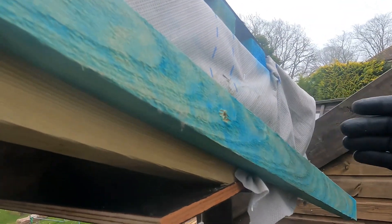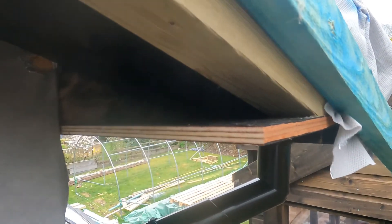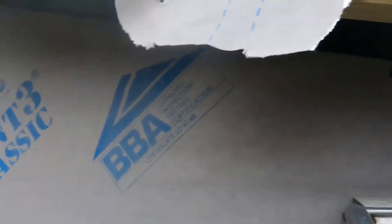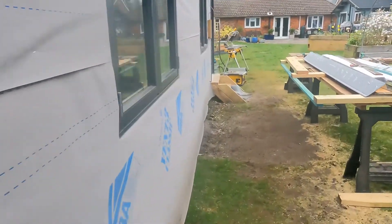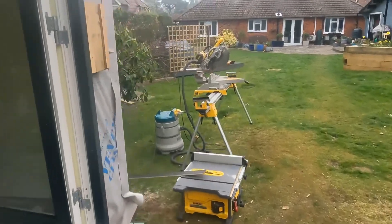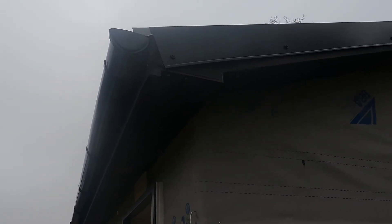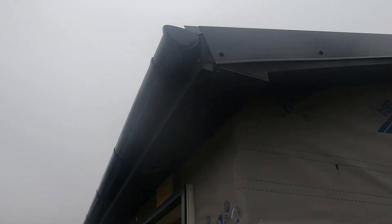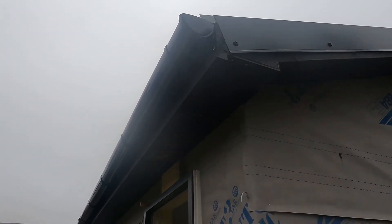If I'd known I couldn't get hold of the right barges, I would have changed this detail — so when the fascia comes across you don't see any of the ply. The box would have gone up and you wouldn't have seen any difference, but it's just one of those things you've got to get over. Looking at the other end: you can see the end grain of the fascia — I wouldn't have done it that way. I would have stopped it in against that rafter going up along the barge, so the soffit would have pushed in against the barge and you wouldn't have seen any of it.